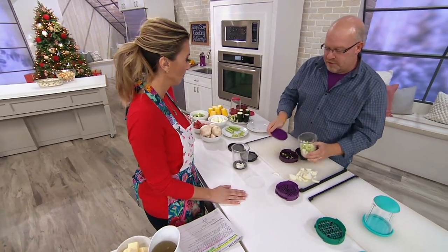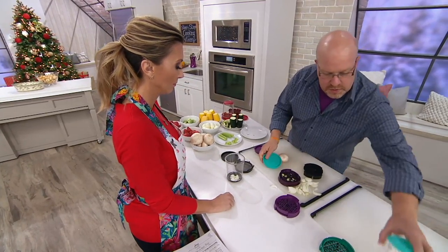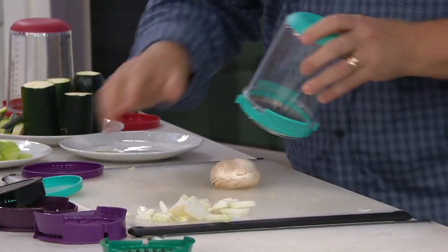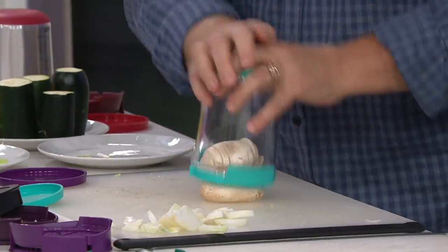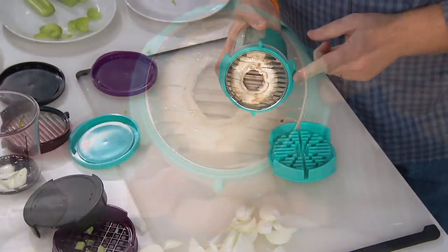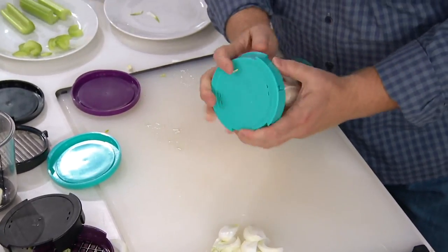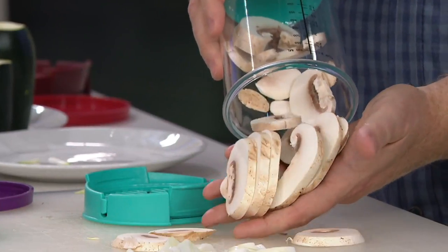So anything from eggs to mushrooms — I'll slice the mushrooms if you want to do an egg salad. You take the tray, push it through, flip it, and you've got everything off the blade — perfectly and evenly sliced. You can do deck-of-cards slices of zucchinis, carrots, and squashes all that easily, great for casseroles and things like that.